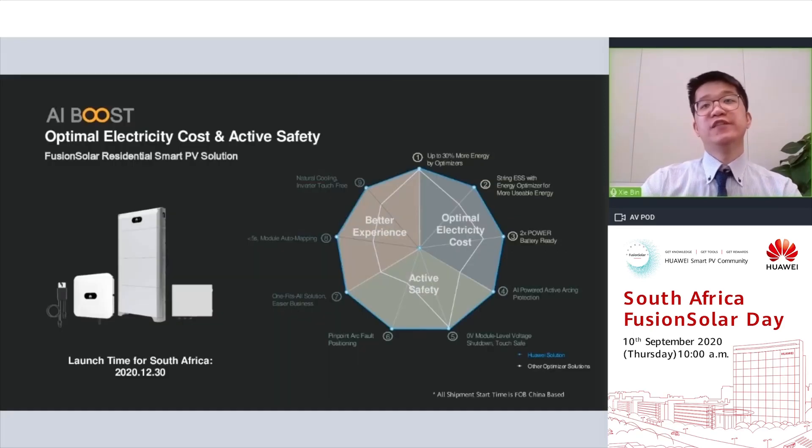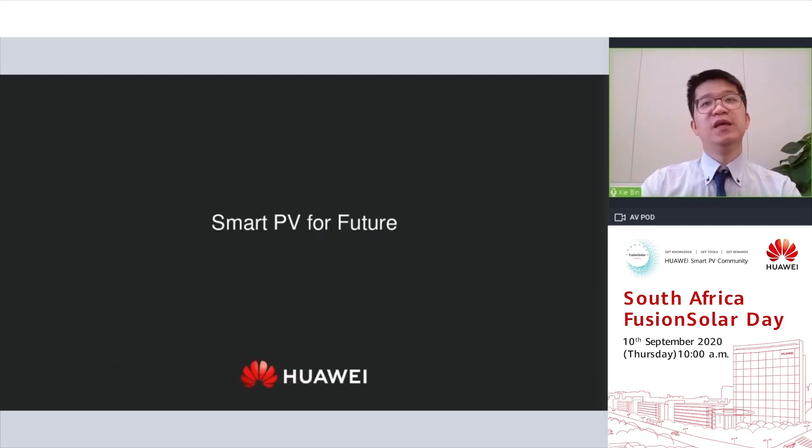Finally, let's check out the availability of our residential new products. In South Africa, it will be available at the end of December this year. Thank you for your time and have a great day.